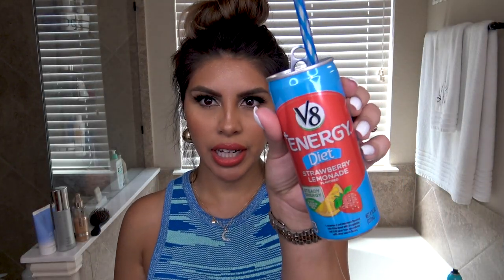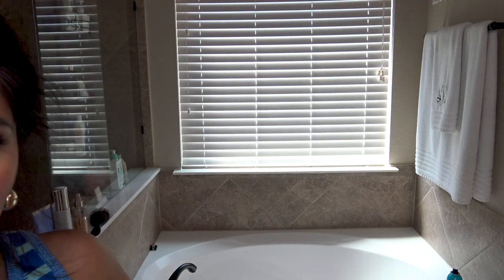Sipping on some VA energies — these are so good. The strawberry lemonade. Let me put that over there so I don't spill it. We're here for hair though.